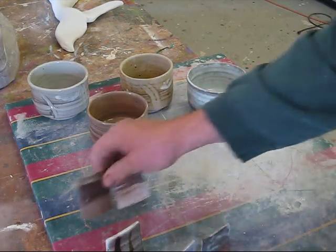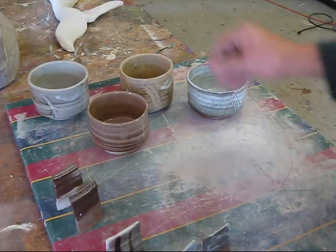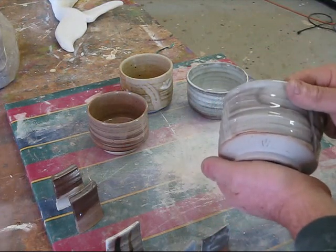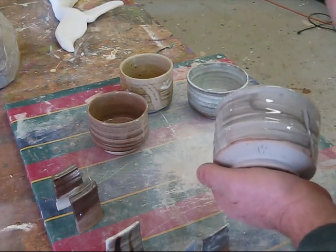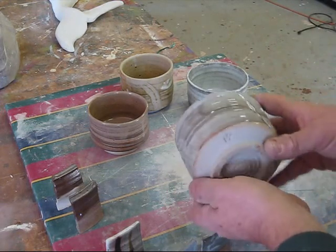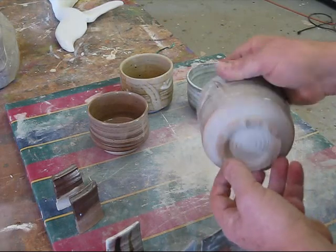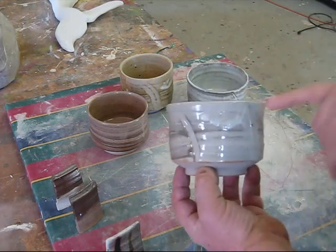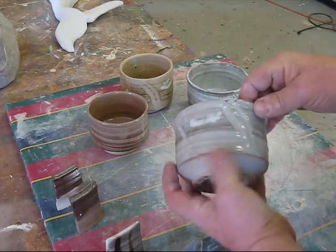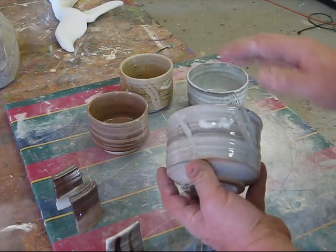A lot of this stuff I'm going to try to refire. I've got a whole pile of T-bowls that didn't really work that I'm going to wet and sprinkle a little wood ash on, to see if I can get a little more character to them. This is a white stoneware clay body — this is the Custer feldspar with a little bit of lumps of G200 just dribbled on, just straight feldspar.